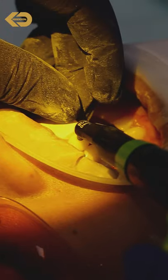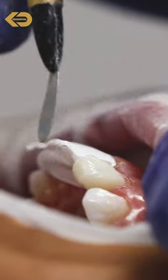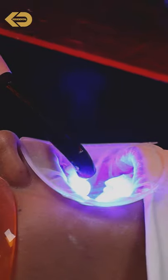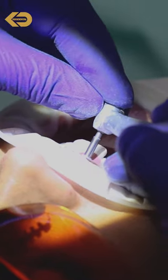After choosing our shade, we apply the composite material and begin sculpting it around the tooth. To set the composite in place we cure it for around 10 seconds. If we are happy with its placement, we then polish the new composite, giving it a smooth finish.